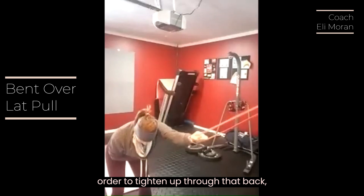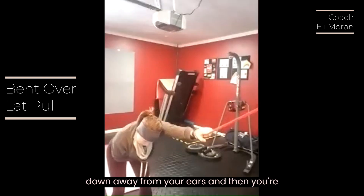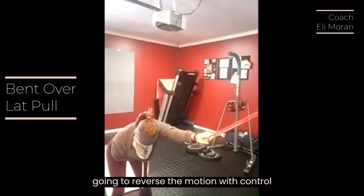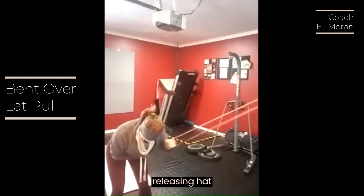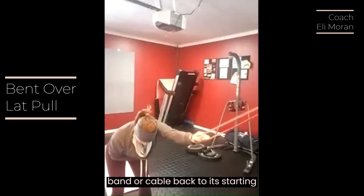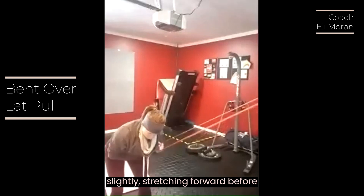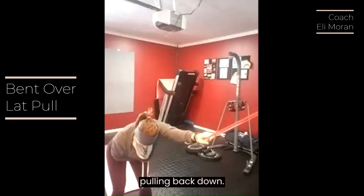In order to tighten up through that back, make sure that your shoulders are pulled down away from your ears. Then you're going to reverse the motion with control, releasing that band or cable back to its starting position, straightening your arm back out, and slightly stretching forward before pulling back down.